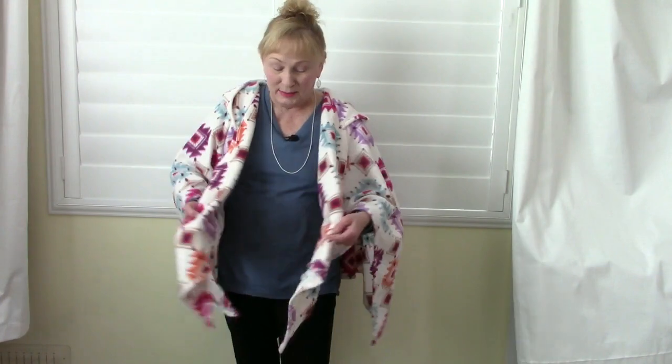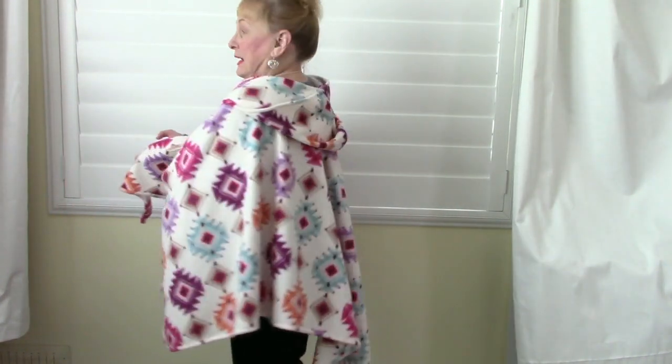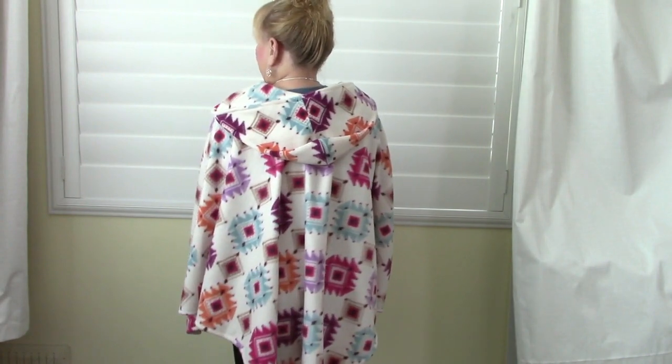Hi everyone. I'm Cheryl and welcome to my sewing room. I'm going to demonstrate how to make this fleece poncho and it has a hood on the back. So let's get started.